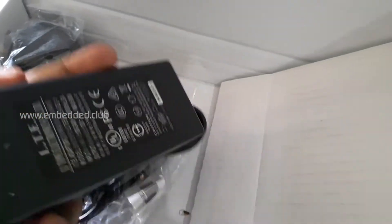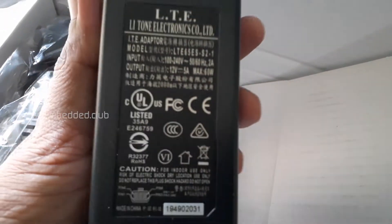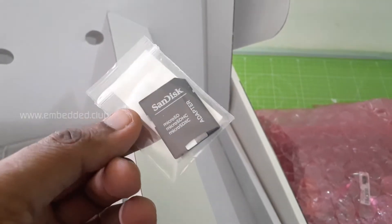Here we have a 12-volt power adapter with 5 amps rating, and a couple of power cords with different country-specific plugs. There is also a 16 GB memory card.